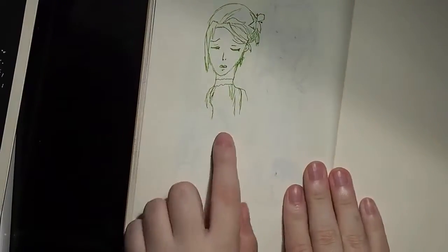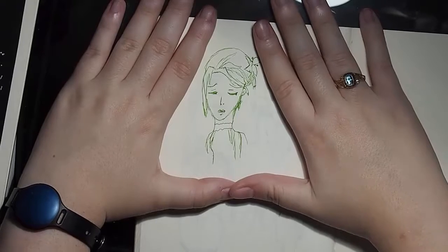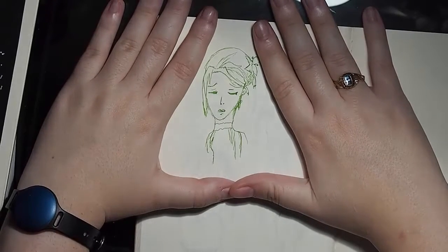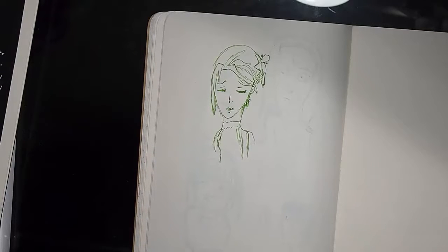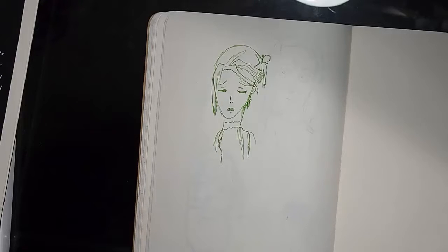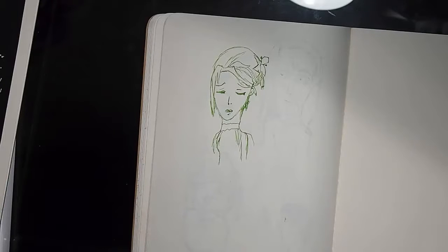And this little sketch here — I love this! I can't believe I did this! Do you know when you draw something and you can't believe you drew it? You're like, well — this happens to me sometimes. With this, it happened. I drew it and I was like, did I really draw that? I really like it!